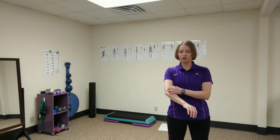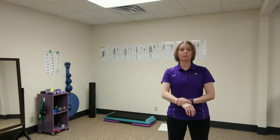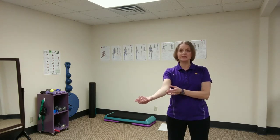A lot of people when they're sitting at a computer get tension and tightness through their forearm, also known as carpal tunnel syndrome or tennis elbow. If it happens on the inside of the elbow it's known as golfer's elbow.